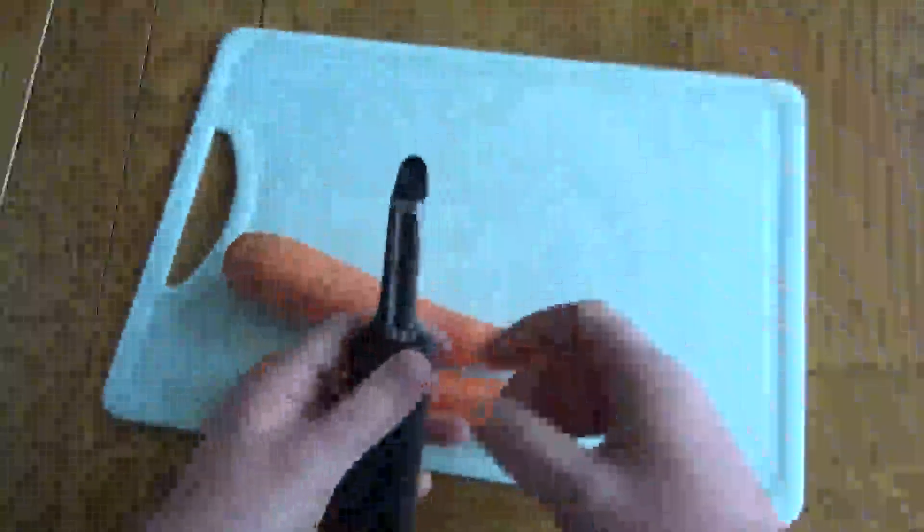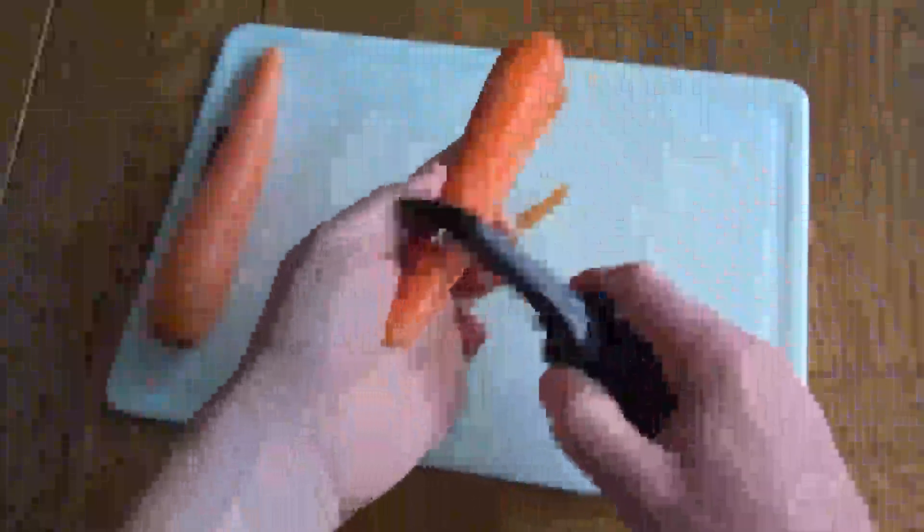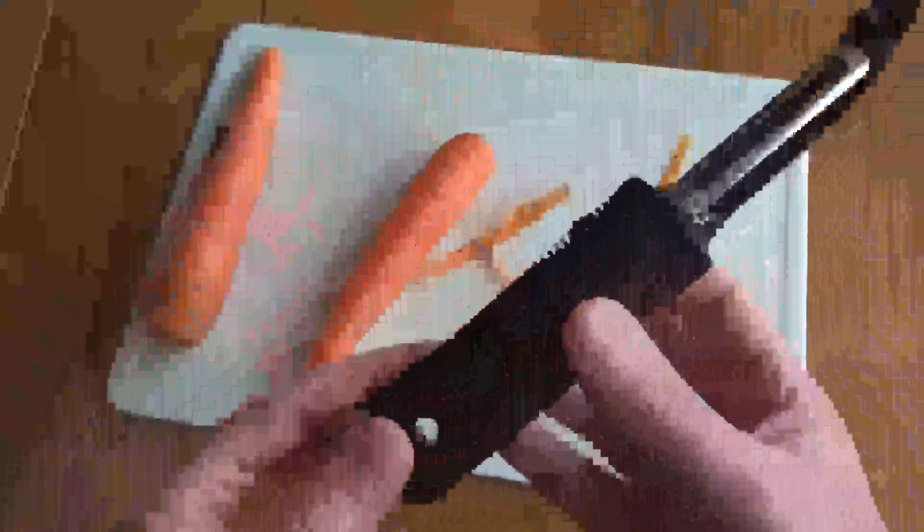Nice big grip to hold on to, and you could use it left-handed as well. In terms of peeling, very easy — just got a carrot here, no effort whatsoever. So if you're just looking for a very easy to use peeler to replace your current one,